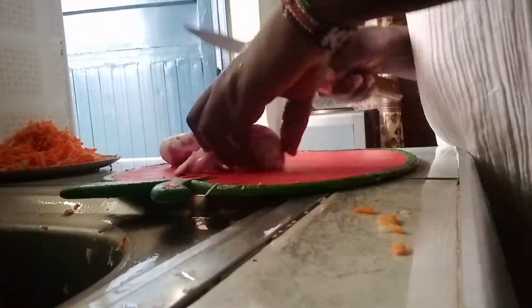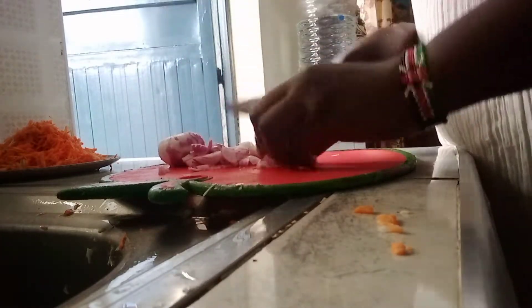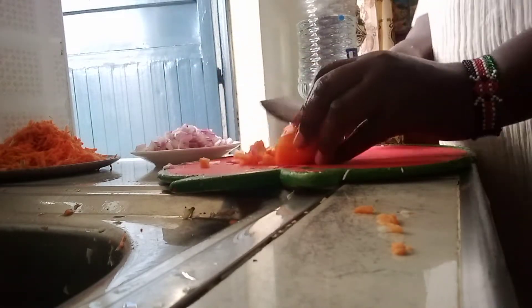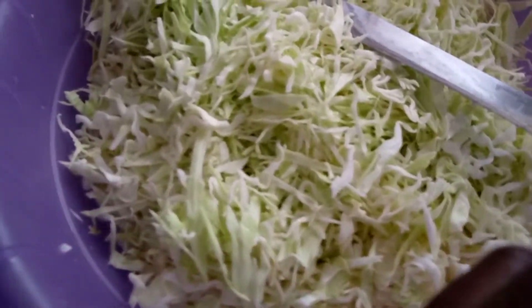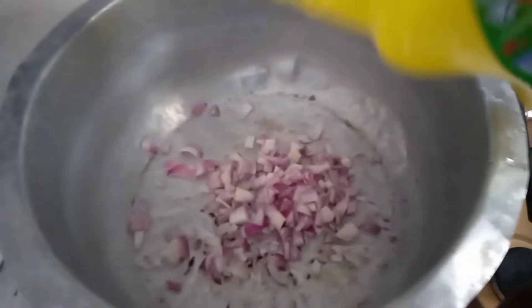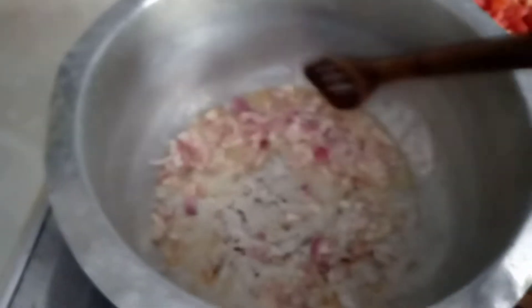Who wants to come help me? I'm now slicing onions. Then I'm going to slice tomatoes as well. I'm done! We have cabbage, tomatoes, onion, and grated carrots. I'm going to start by adding onions to the pot, add a little oil, and stir properly.